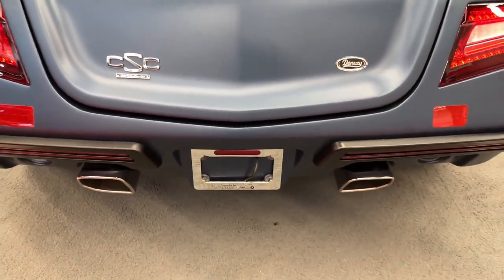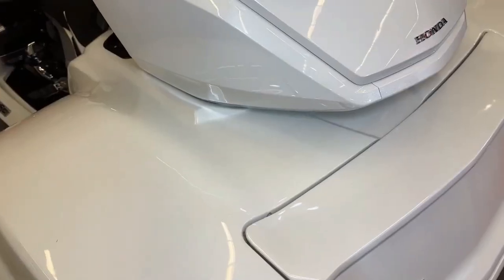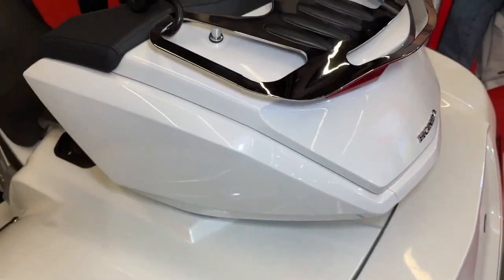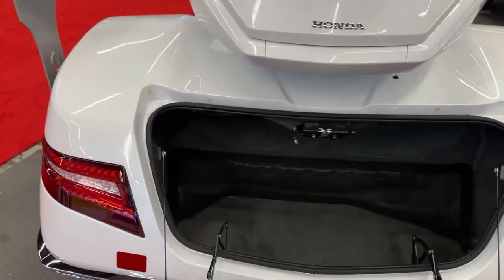CSC has a strong community of riders who have converted their motorcycles into trikes. This community provides support, advice, and camaraderie for trike enthusiasts. CSC conversion kits often come with a manufacturer warranty.